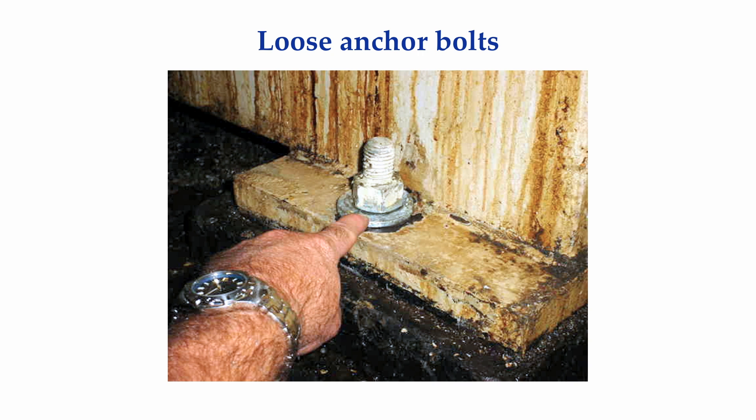In some cases I can't tell if an anchor bolt is loose until I put a wrench on it. This loose anchor bolt didn't look like this when I first got there — I had to clean away about an inch of oily dirt and rust before I could actually see the nut and washer. Not all the places I go are as clean as a hospital or the plant manager's office.